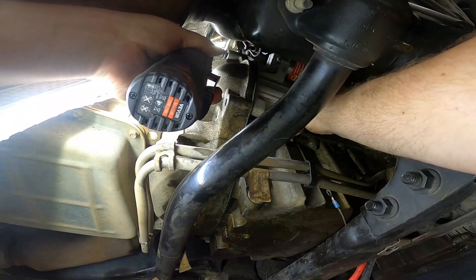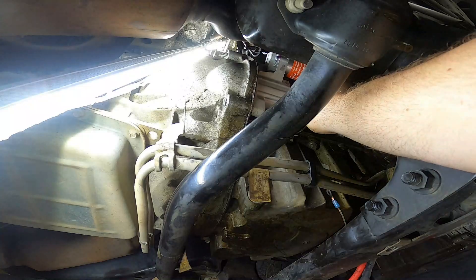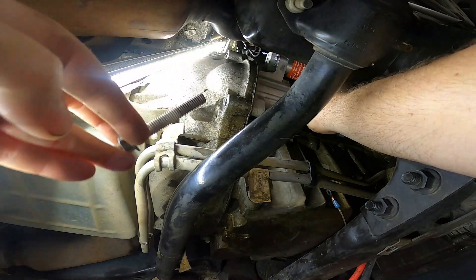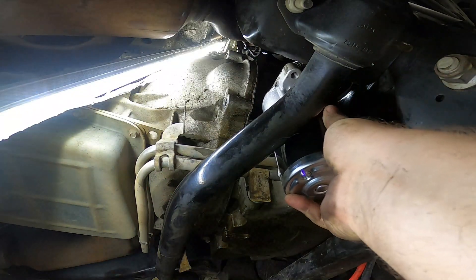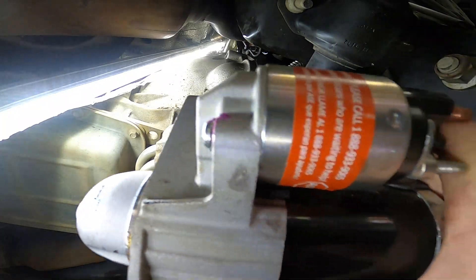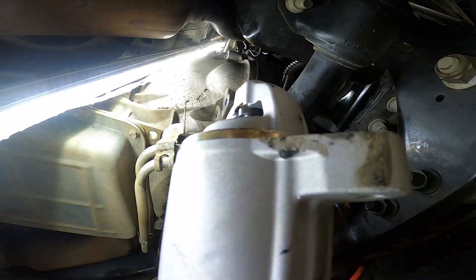Go ahead and grab that starter, pull that top bolt out, and your starter is now free. Pretty much all there is to it — this starter is pretty new, but that's how you remove the starter.